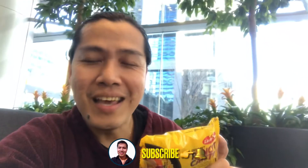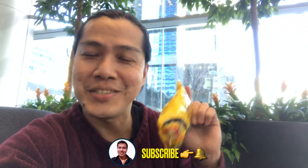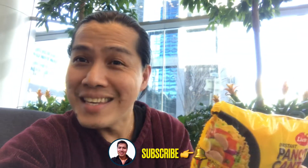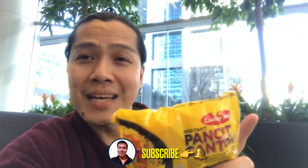Let's make something extraordinary today! We're going to try the Lucky Me instant pancit canton pizza.